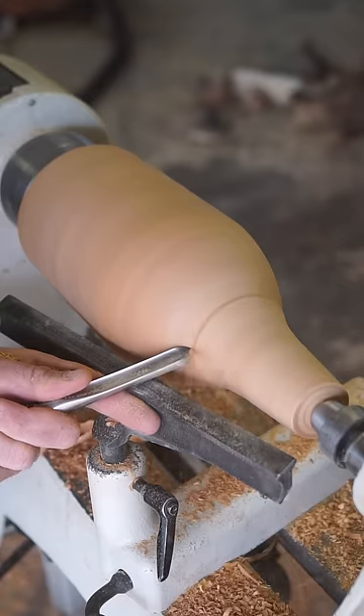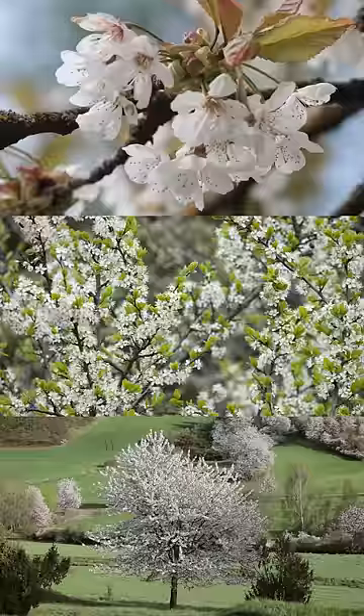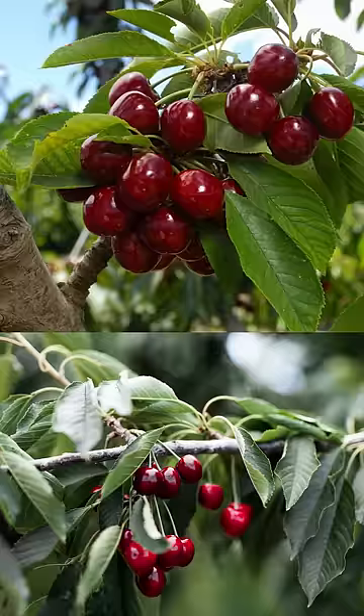Like all trees in the Prunus genus, the sweet cherry blooms in a showy display of blossoms in early spring, followed by the fruit, which ripens in the summer.